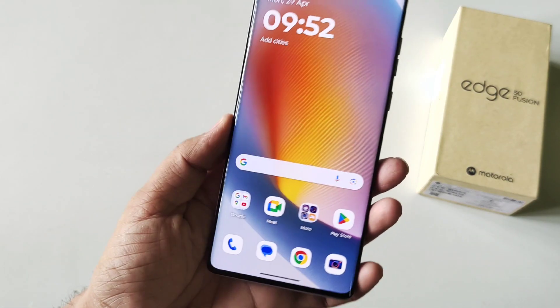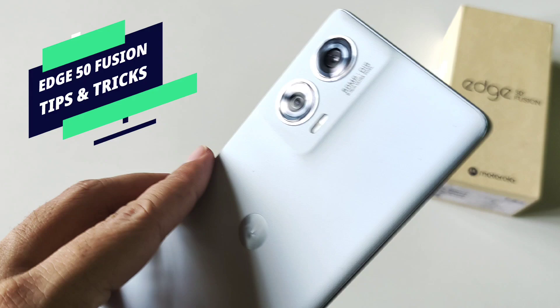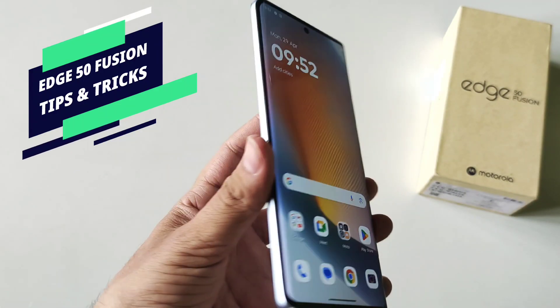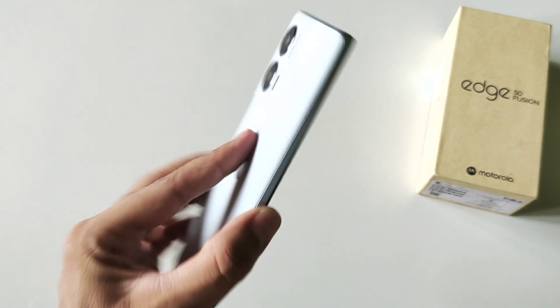Today we have the most hyped smartphone right now, the Moto Edge 50 Fusion. In this video I'll show you some amazing tips and tricks, hidden features, and my take on this smartphone, so watch till the end.